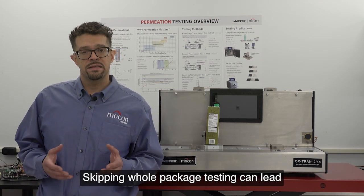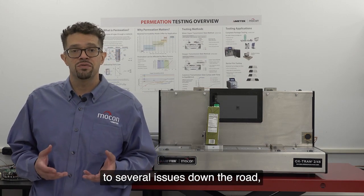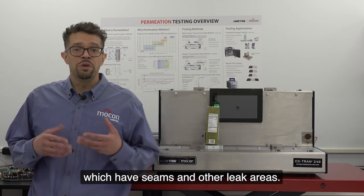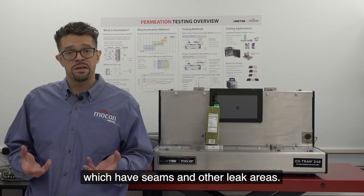Skipping whole package testing can lead to several issues down the road, especially when it comes to coated paper products, which have seams and other leak areas.